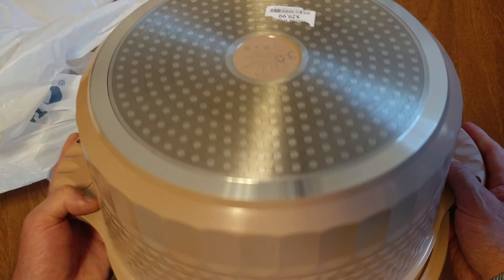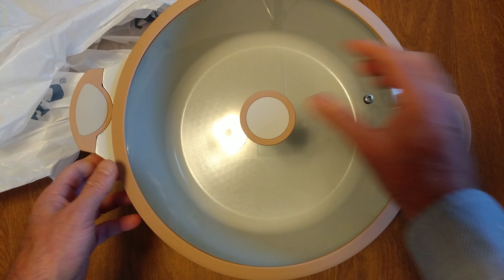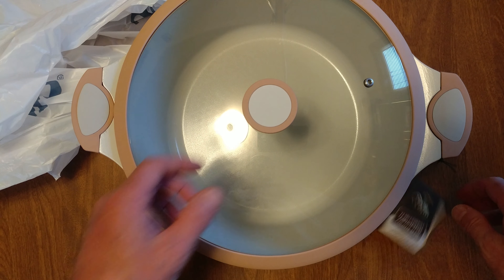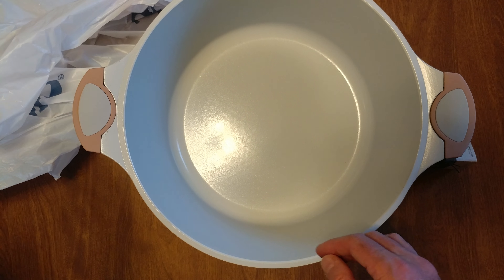I don't have any induction pans. And it's aluminum, so it's much lighter than the cast iron. It has a nice coating on the inside — non-stick.